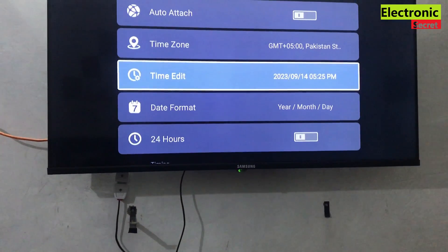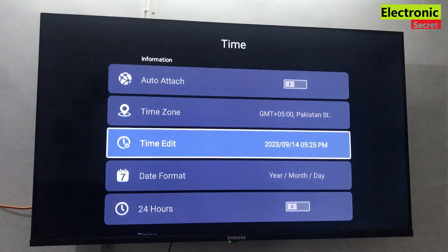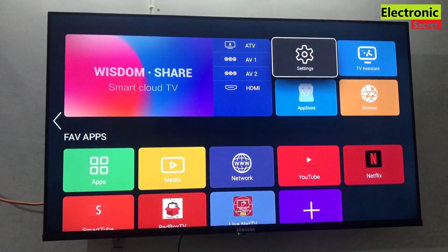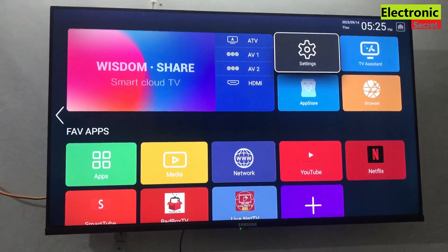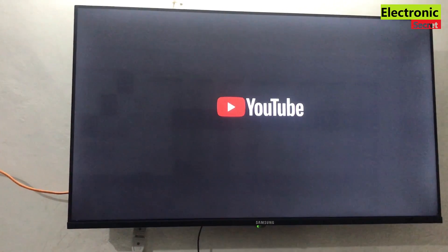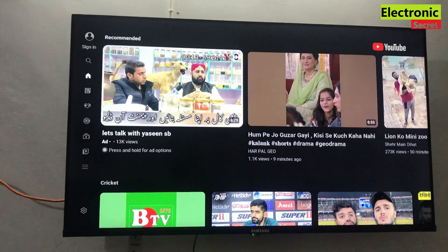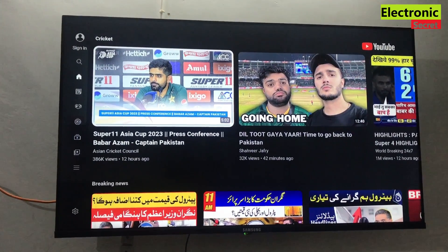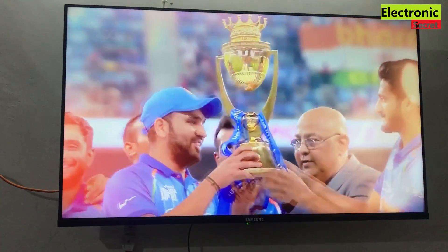Now I have updated the date and time. I will go back and check the YouTube app whether it works or not. You can see that YouTube is working now. So the problem was due to the date and time. Like the video if you enjoyed it — thanks for watching, goodbye.